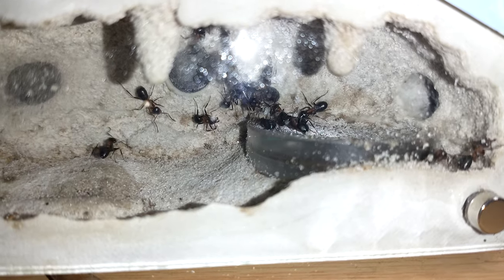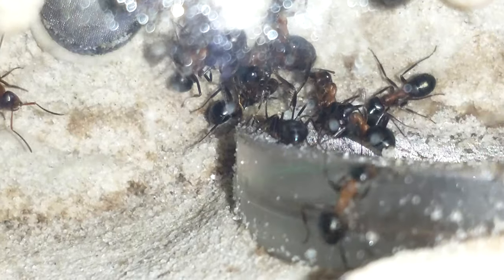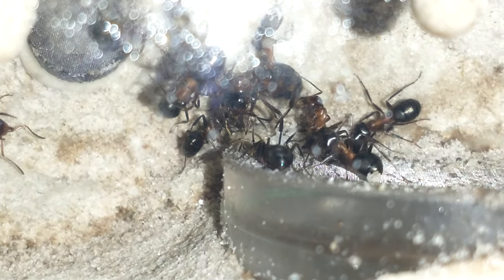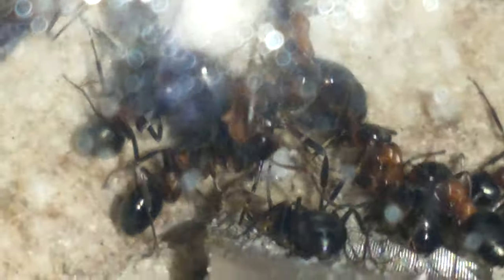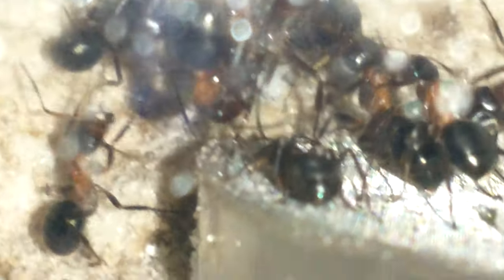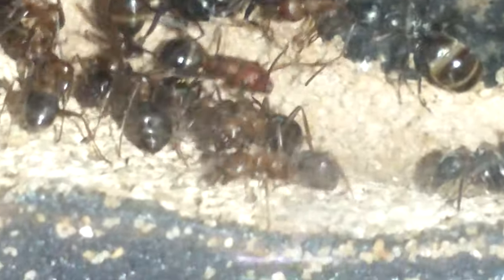I'm really excited about this colony. Remember to hit that like button and don't forget to subscribe if you haven't already — it's going to be exciting watching these guys grow. I did come across another colony when I was getting the dirt for the black ants. There was another colony of these guys.